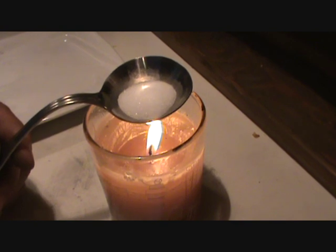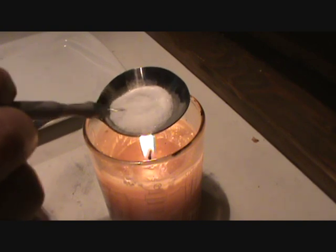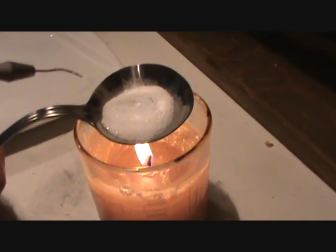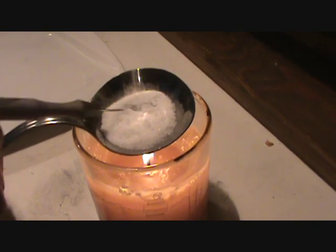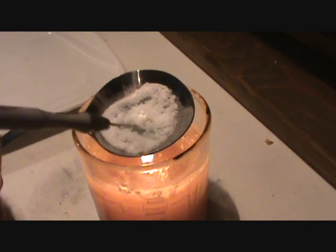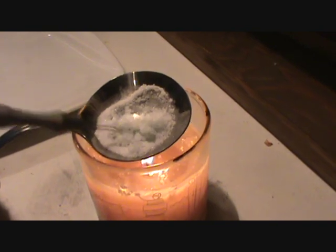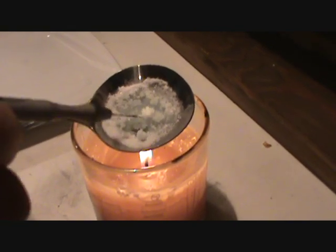We're gonna heat our alum up. Then we're gonna add our quartz crystals and pyrite to it. You can control the heat like this.